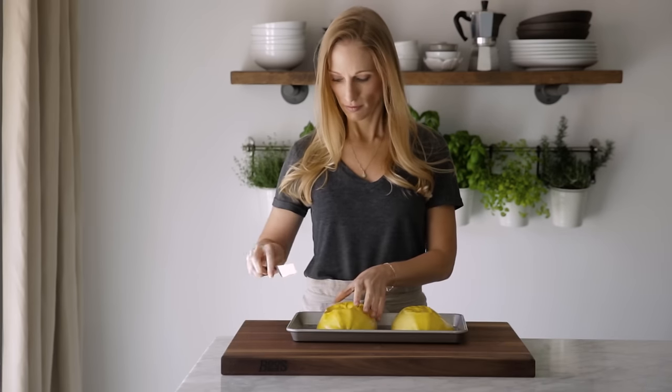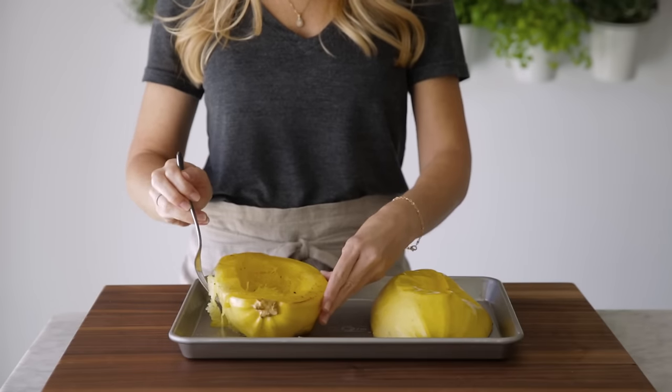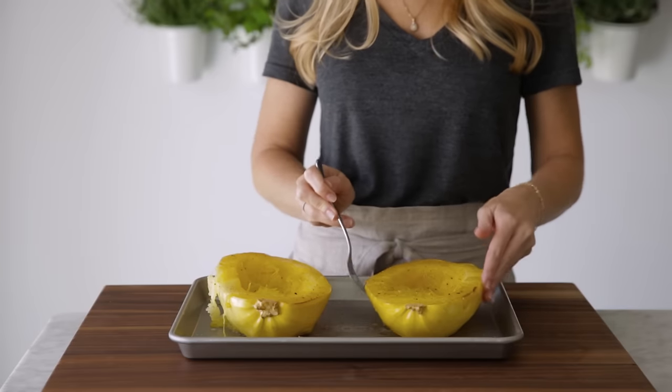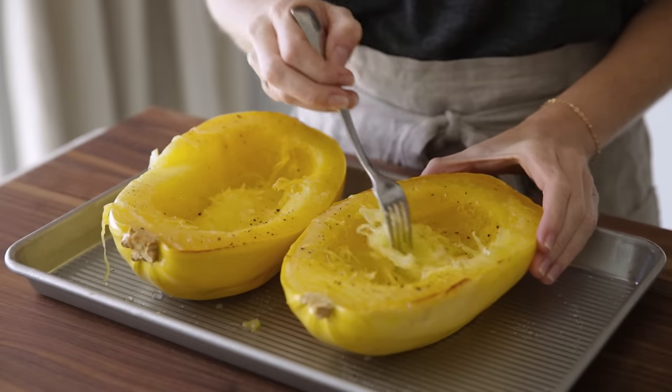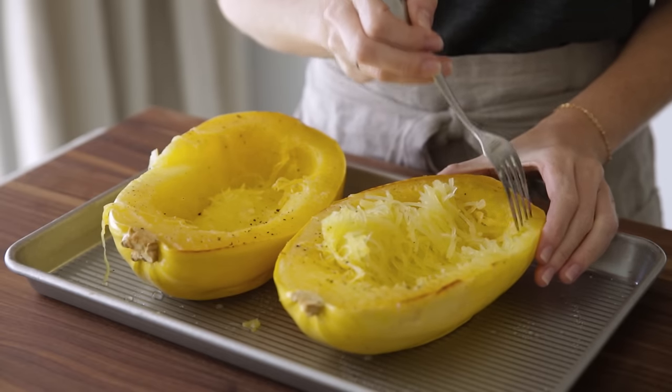After the squash has cooled for a few minutes, the top side will cave in a little, which just means that it's cooked through. Flip your squash back over again and then use a fork to gently scrape the inside. The squash naturally forms spaghetti-like strands, which you can eat immediately or use as a replacement for any pasta dish.